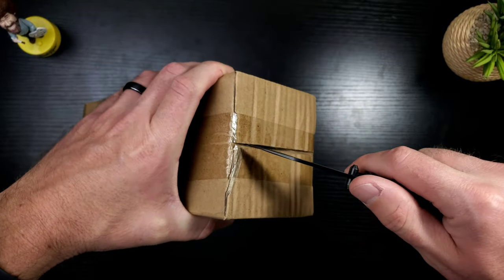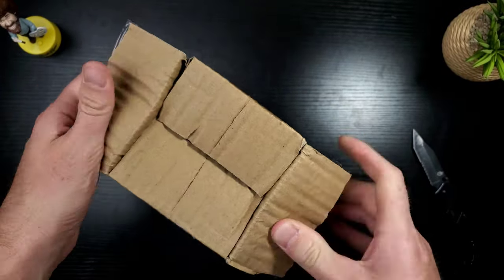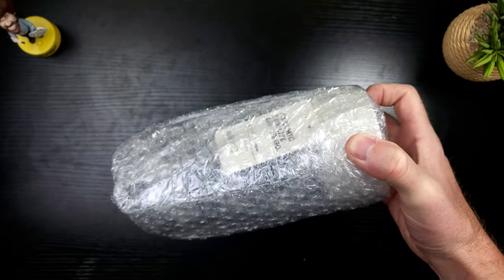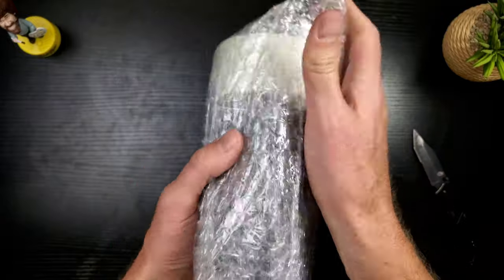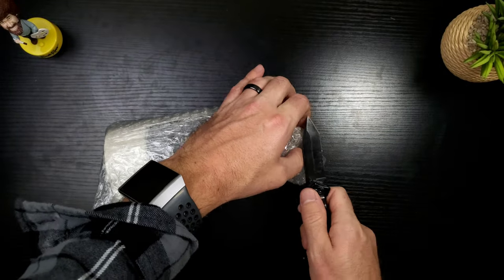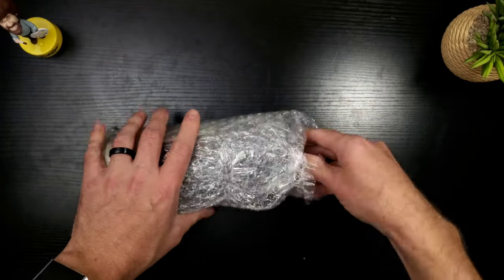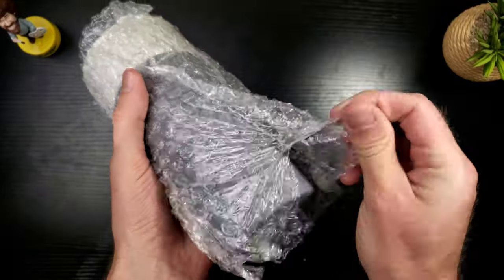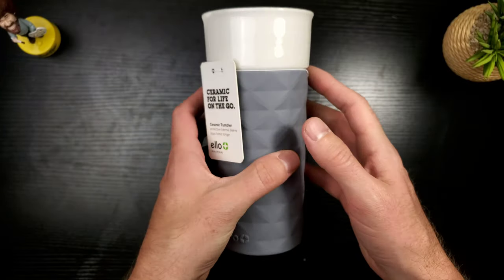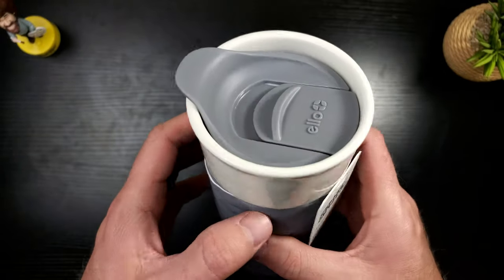Let's crack into this bad boy and see what this is all about — I am ecstatic! It's got a nice hefty weight to it, I am already happy about that. Don't cut yourself, Lucas. They really wrapped this nice. Ta-da! Boom — yes, people, ceramic. That is what is up.